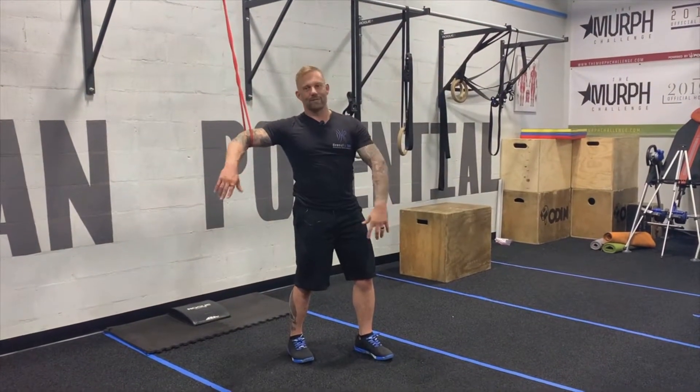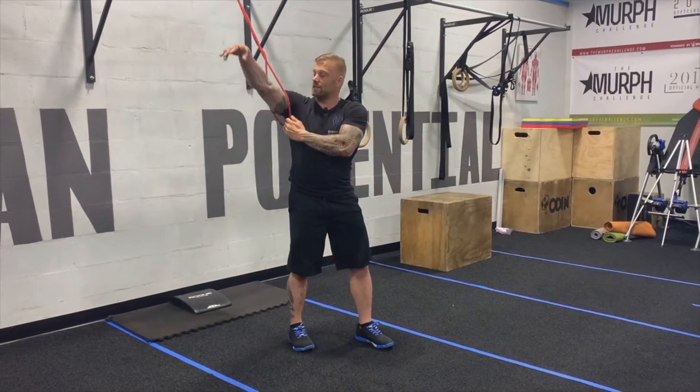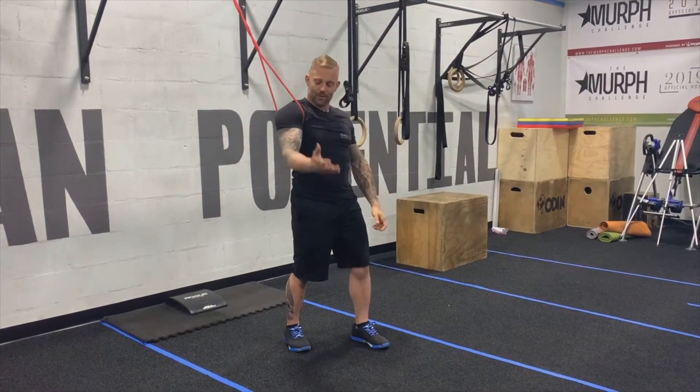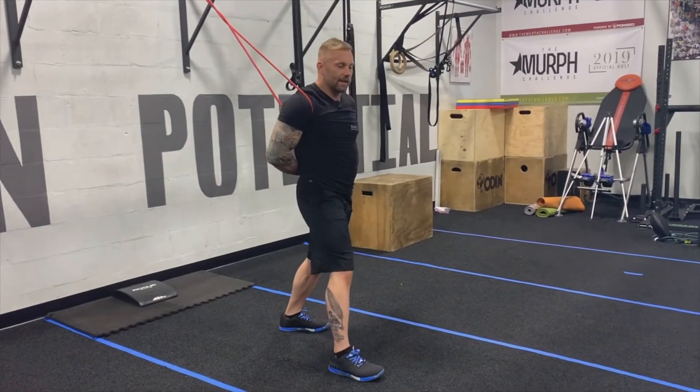Your next movement in this flow series for shoulder health is another version of this banded distraction we just did — the banded bully. This time we're going to pull it up like it's a backpack strap. The old bully used to pull you back by your backpack in school. We're going to take this hand, throw it behind the back, and step forward that same leg again.